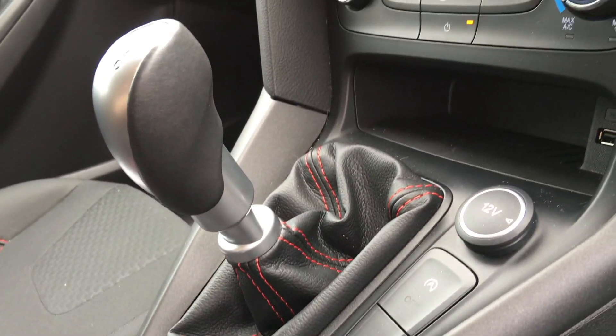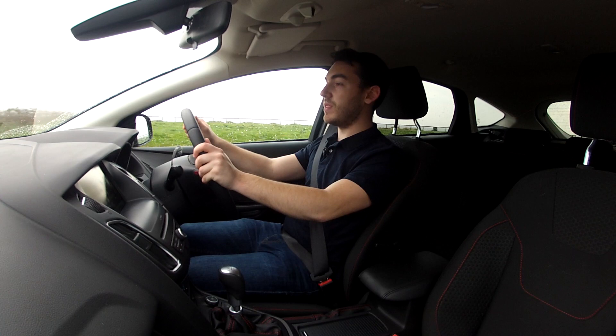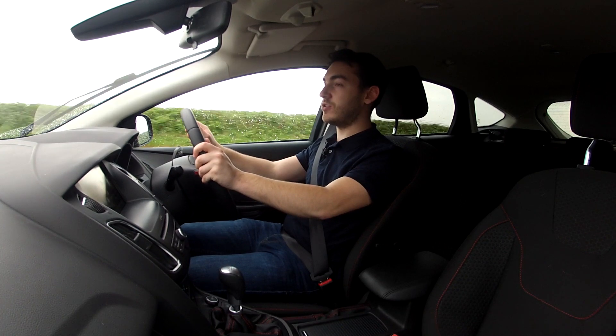This six-speed manual transmission is pretty good too. Keep that turbo spooled up, and above 2,000 rpm the car pulls really cleanly. Rev the nuts off it though, and that's where the enjoyment really is to be had in this petrol engine.